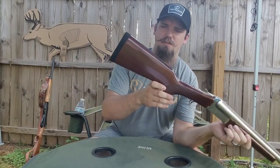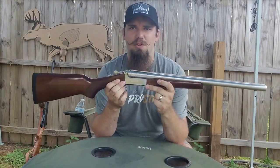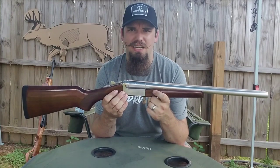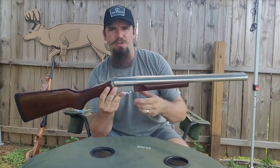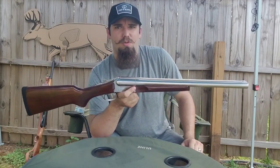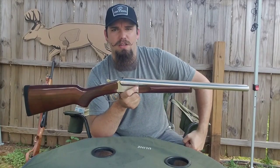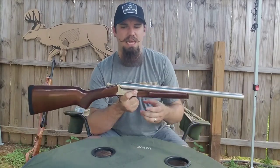It's got a nice thick rubber butt pad, and that's nice because these things kick like a mule. You've got a little bit shorter barrel, and this thing only weighs like six and a half pounds. Full-power buckshot has got a wallop through this thing, and that recoil pad really helps. I've got a Marlin Goose Gun — it's a bolt-action, long barrel. The rubber butt pad on it is so old and dry it's rotted hard. You run magnum shells through that thing, it packs a wallop.